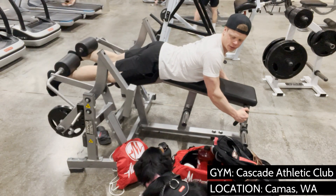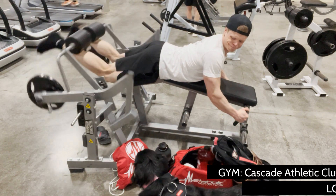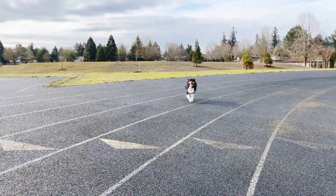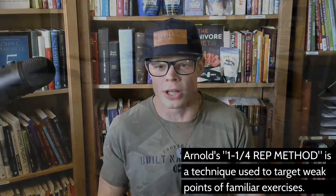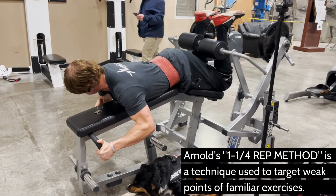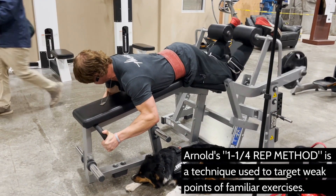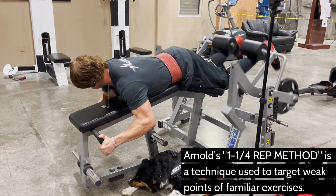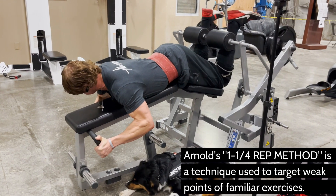Your legs are capable of carrying your body for long distances and lifting hundreds of pounds. Therefore, especially if you're natural, you've got to throw the book at them to get them to grow — drop sets, heavy weights, progressive overload — all that has its place. But today we're using Arnold Schwarzenegger's quarter rep method to directly target what is probably a weak point for you. No offense, I've just seen this so many times.